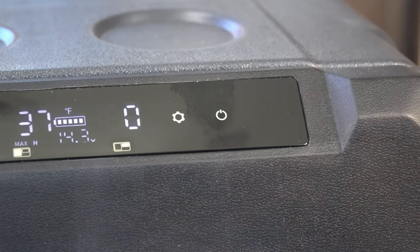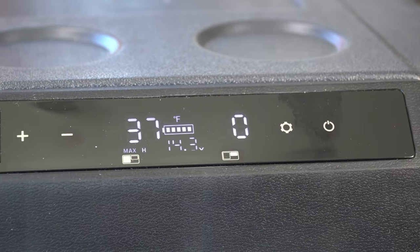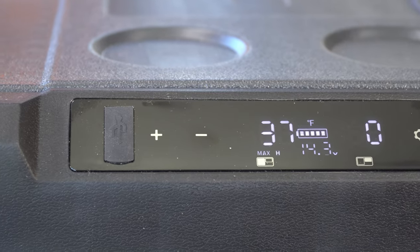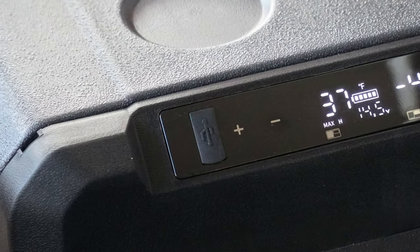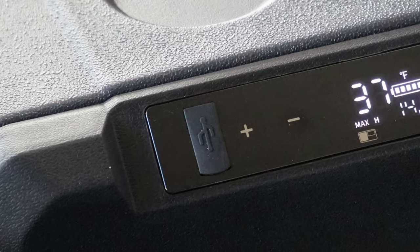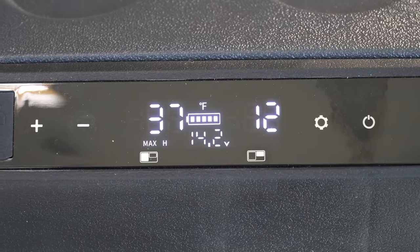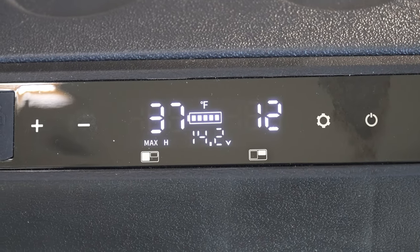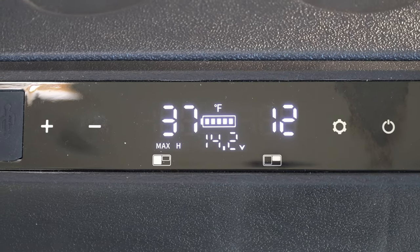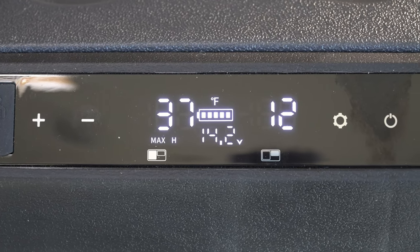Everything is controlled via an attractive digital control panel, where you set the temperature for each cooling zone. Temperatures ranging from minus 4 degrees to 68 degrees Fahrenheit may be set. On the left side of the control panel is a 5-volt 1-amp USB outlet to charge small mobile devices. In operation, the cooler is remarkably quiet. Your vehicle's battery level is displayed on the control panel, and there are three levels of settings to depower the cooler as soon as your vehicle's battery dips below a specified level, protecting your car battery.